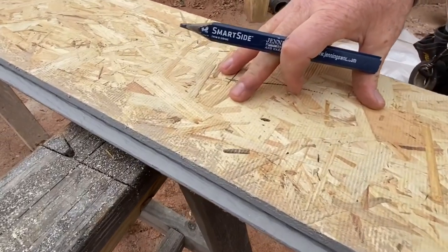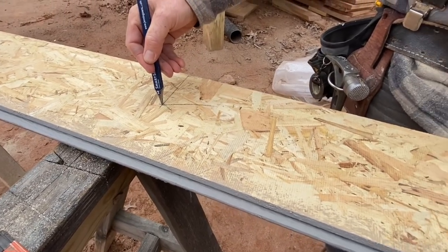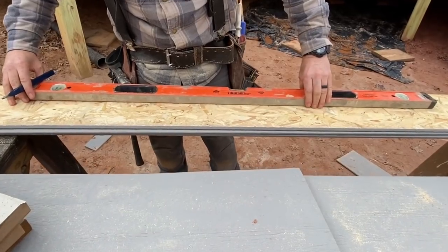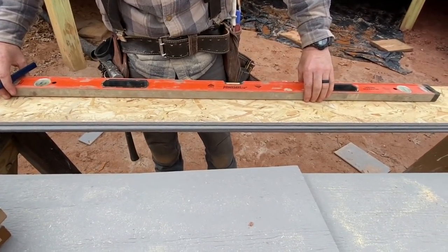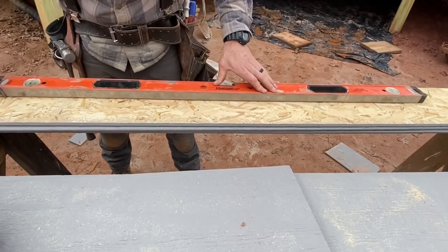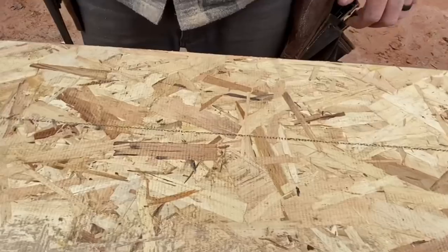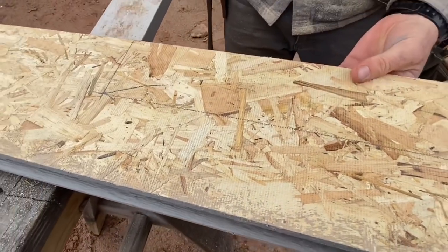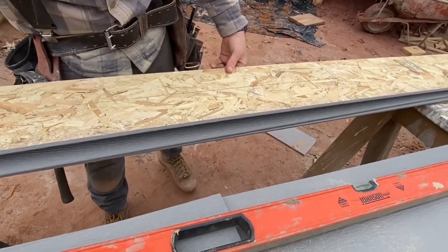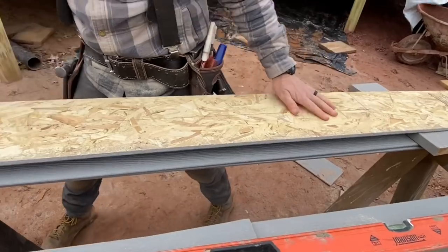Cutting from the back side gives you a cleaner cut on the front side. I've got my two depth marks for either side of the window, and I'm going to make a line with a straight edge — in this case, a really dirty level. That will be my cut line. Then I'm going to space this workpiece up off the piece below it so that I don't cut right through it. That gives me a nice place to work.